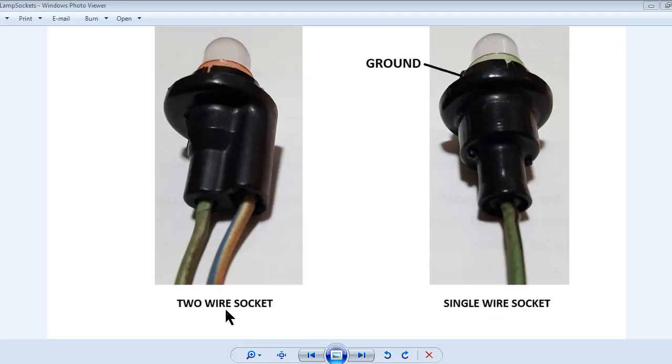This slide shows the two different types of lamp sockets Ford used in the dash. On the left is the two-wire socket where the center and the base of the bulb are both brought out with separate wires. This type of socket is used for early model Fords which use a single turn indicator lamp in the dash cluster, and is also used for the oil pressure and generator warning lights.